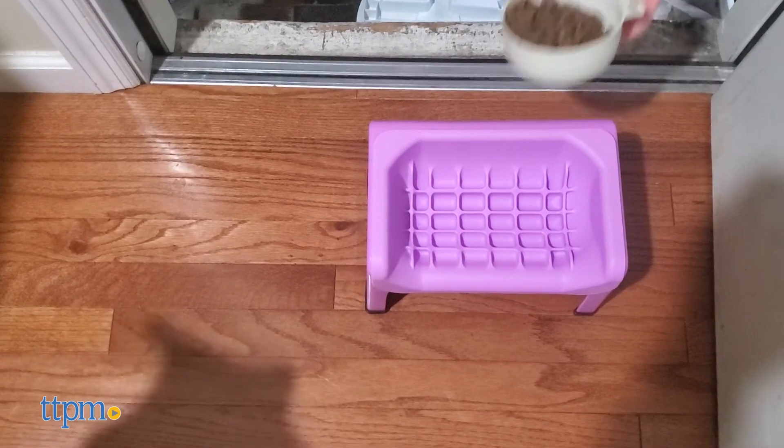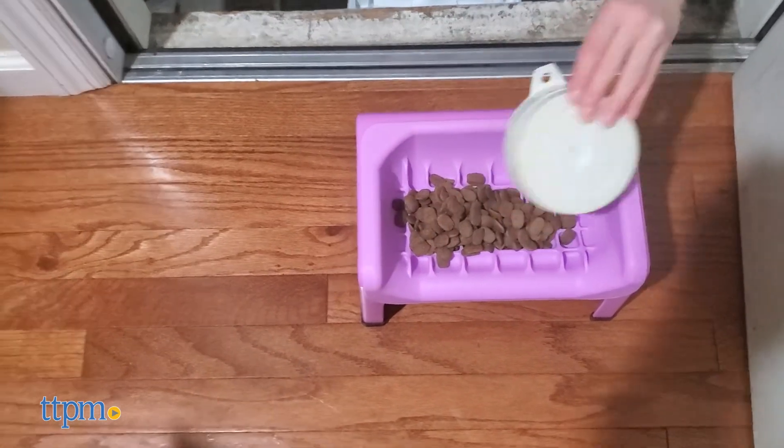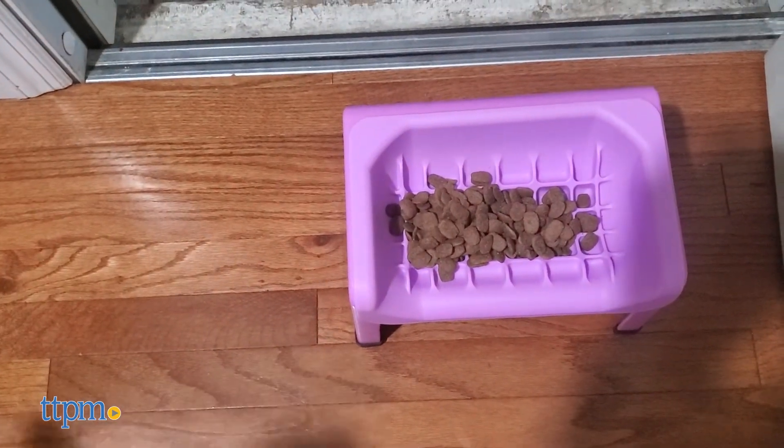So are you looking to swap out your dog's food bowl any time soon? Leave us a comment down below because we want to know your thoughts on the Fluff Truff.